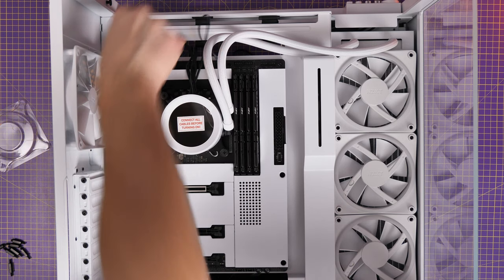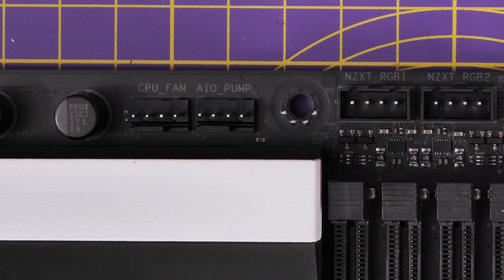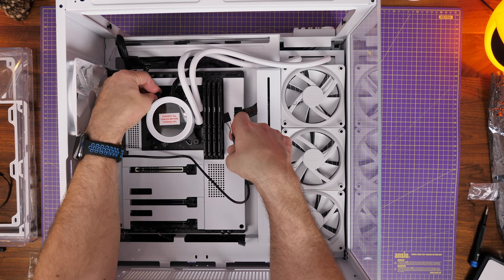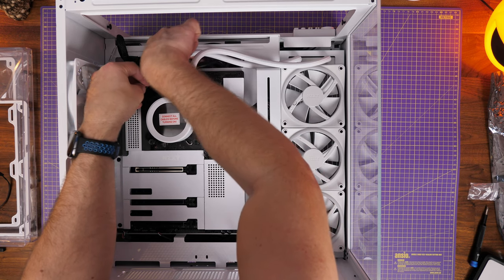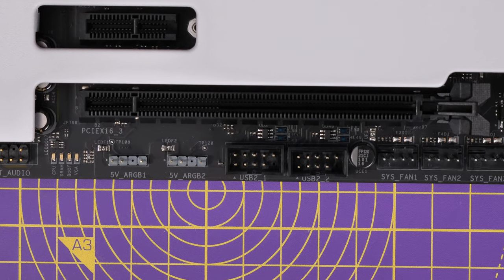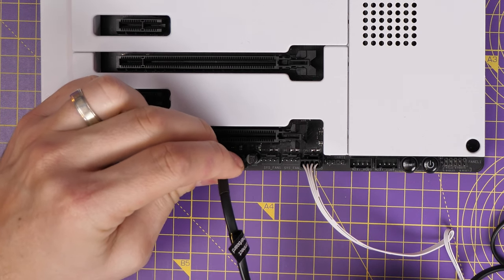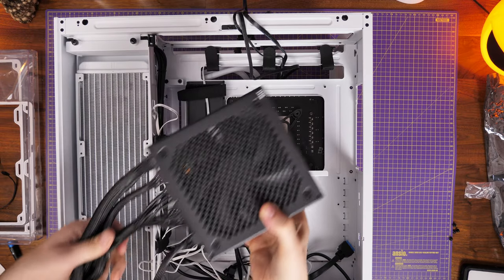The pump has a cable that connects to the AIO pump header — make sure you connect that up. There's also a micro USB connection that plugs in the top left, running through to the back of the case and down to the USB connection at the bottom. This gives you control over the pump head display via NZXT software. On this motherboard there are two USB connections at the bottom — the fan controller also requires one, so both slots are filled. You may need a USB splitter if installing additional devices.